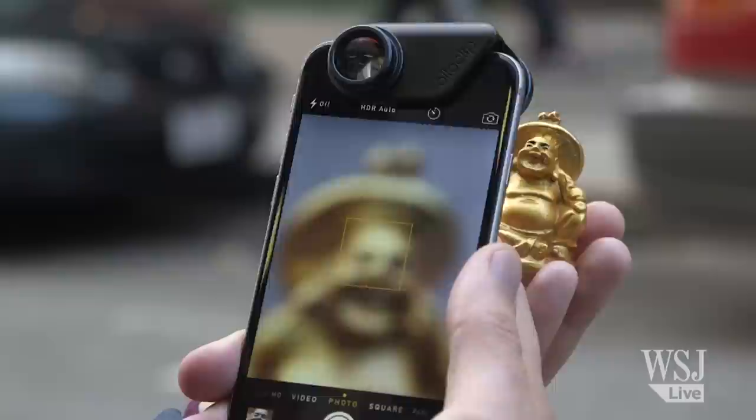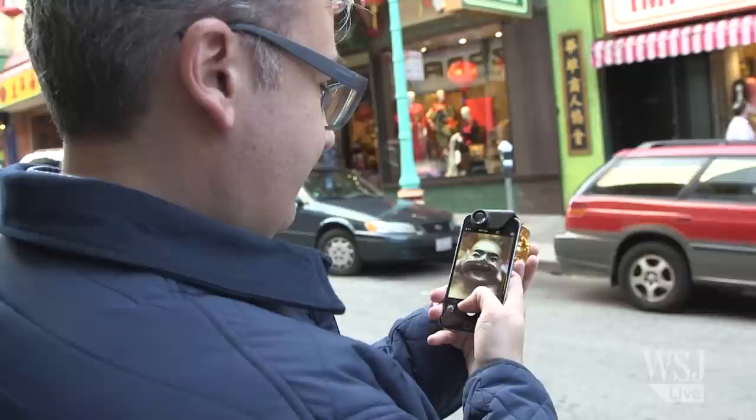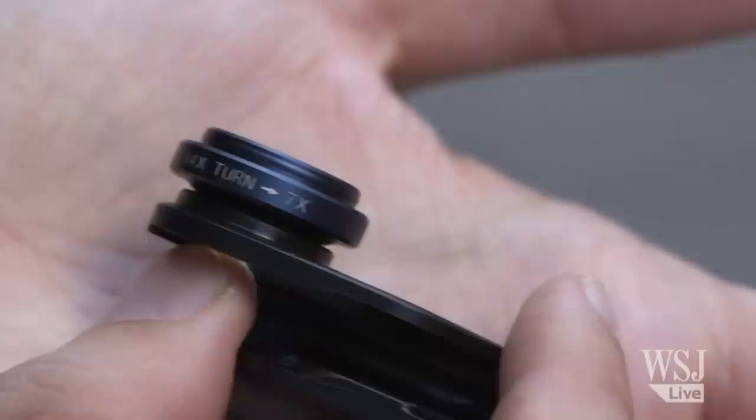Finally, there's the macro lens, which is like holding a magnifying glass to your phone. It's a bit niche, but can expose the hidden life of tiny little things. To get a shot in focus, you have to hold it very, very close, and many lenses I tested ended up blocking the light. The kit that didn't was the $70 Alloclip Macro 3-in-1, which includes lens magnification of seven times, 14 times, and even 21 times.